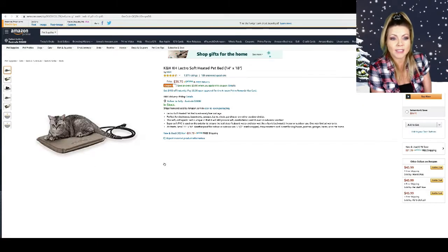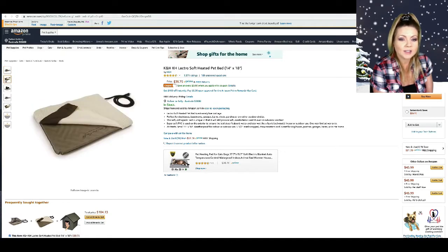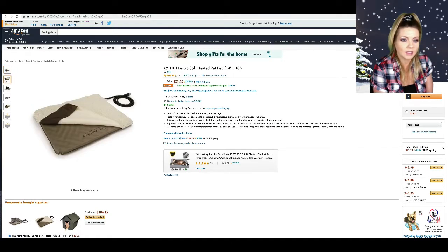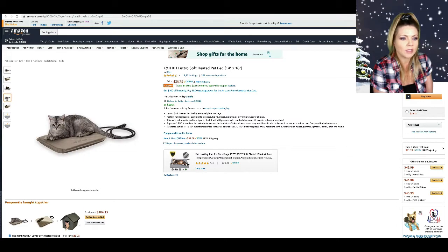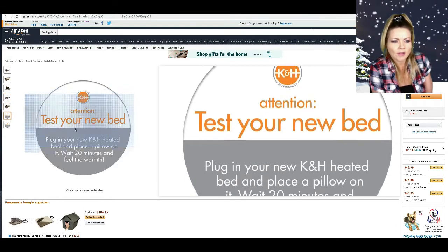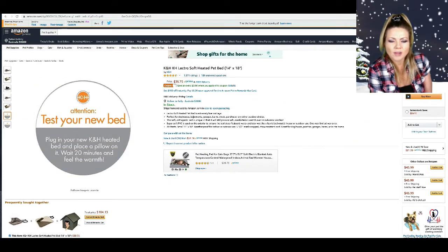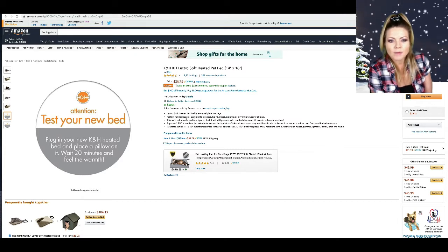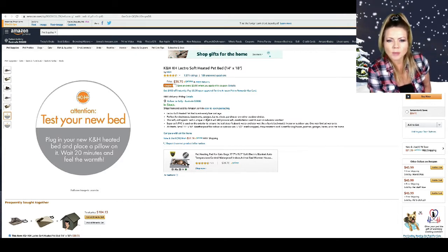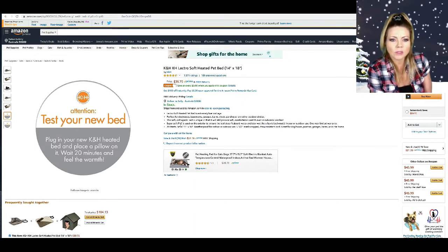Ooh, Electro Soft Heated Pet Bed, 14 by 18. I already have a little heating pad for Tina and she loves it, but it has an automatic shut-off and it shuts off after only an hour and a half, so I can't let her stay warm all night. I want to make sure this one doesn't have a shut-off. It's extremely low wattage, perfect for dog houses, basements, garages, barn sheds, porches, or other outdoor shelters — cool!